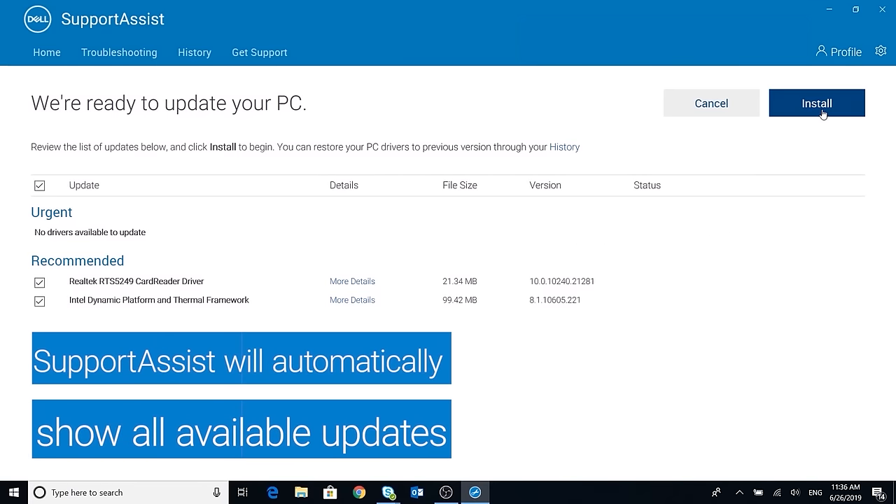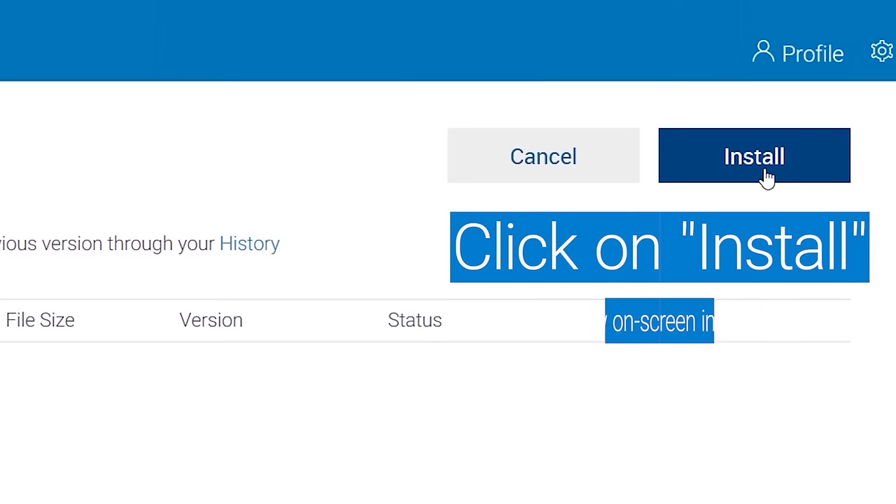Support Assist will automatically show all the available updates for your PC. Click on Install and follow the on-screen instructions.